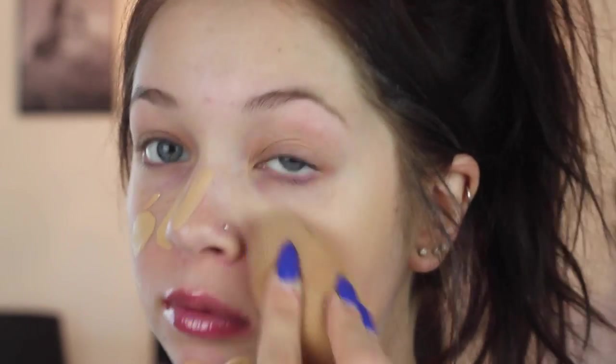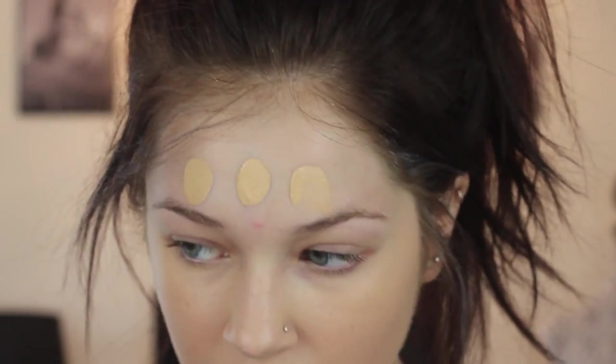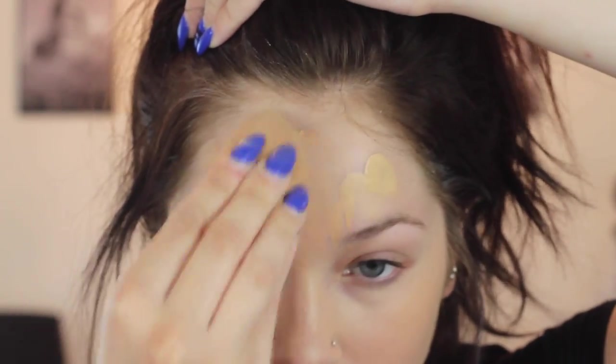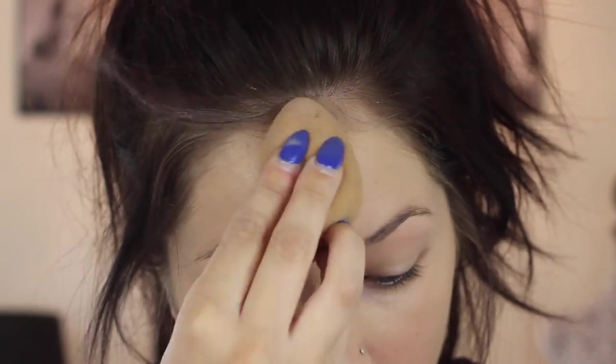Future Tori editing past Tori for the voiceover — what I'm doing right now is just blending out the foundation all over my face with a damp beauty blender. I love this foundation, it is so smooth on the skin, it looks like skin, and it's so hydrating.